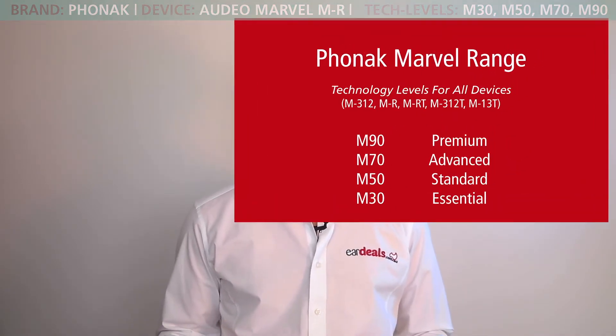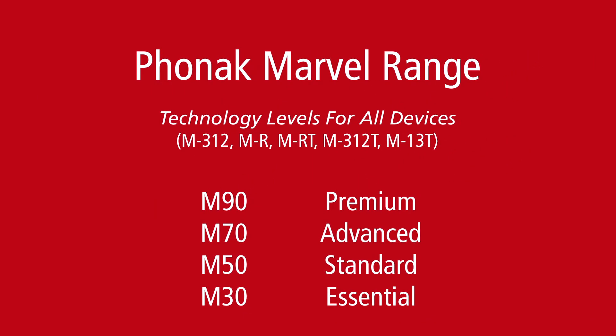These are the features across the entire range that are consistent. When we talk about technology, the Phonak Marvel comes in four technology levels: the Essential range at the M30, the Standard range at M50, the Advanced range at M70, and the Premium level at M90. Now what do these levels mean? Well ultimately the higher you go, the increased automation you get, the greater the fidelity in noise, and the better the hearing aid performs in noise.